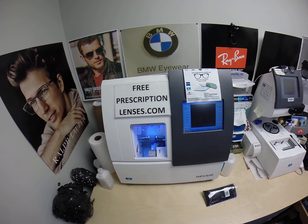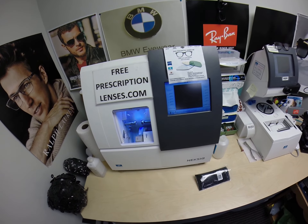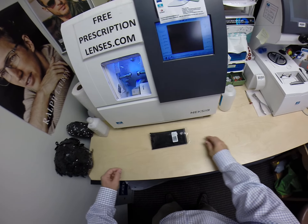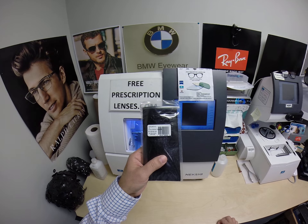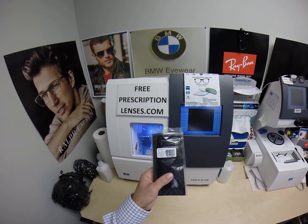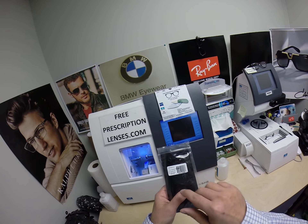Hello everyone, FreePrescriptionLenses.com here. I am Seymour Better, the hardest working man in the optical industry. But call me Mo — Mo Better — because I might be seeing Mo Better, looking Mo Better, and show everyone else how to bring that loving feeling back to glasses.